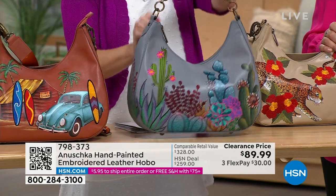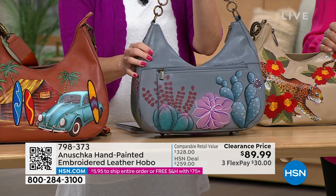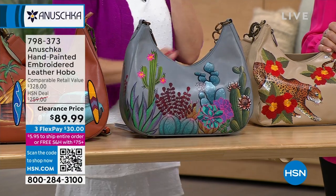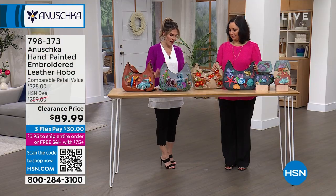It's got all that softness. On the back side, there is an exterior zipper pocket. Lots to be stored inside this bag, and it does come with the adjustable crossbody strap as well.